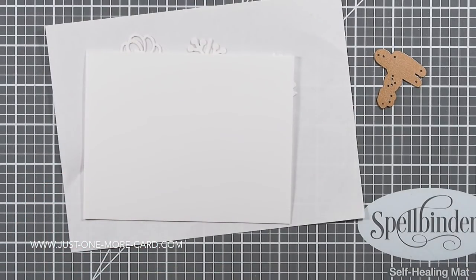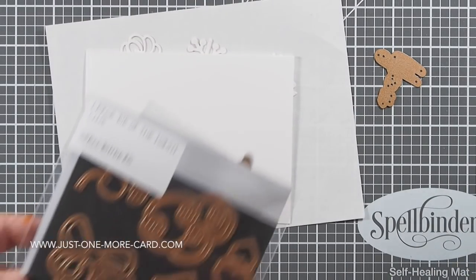Absolutely wonderful — so many details that you can create with these dies. I'm absolutely in love with them.